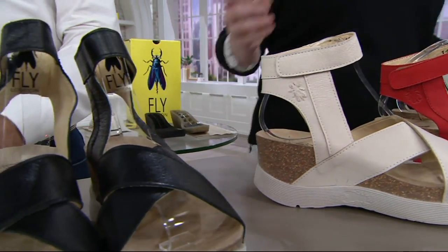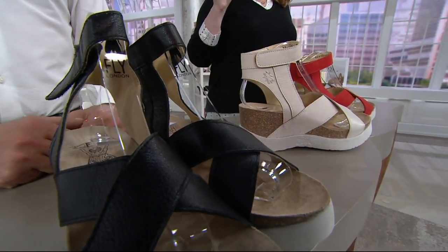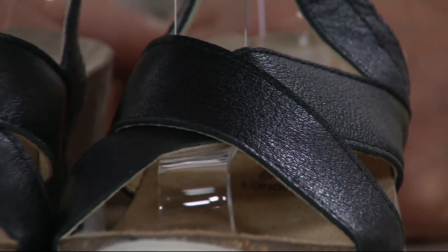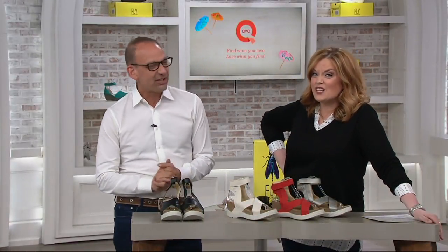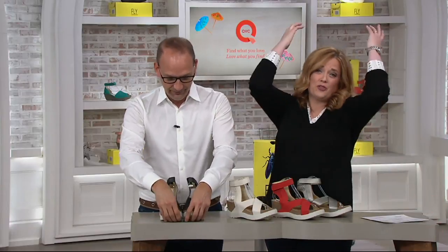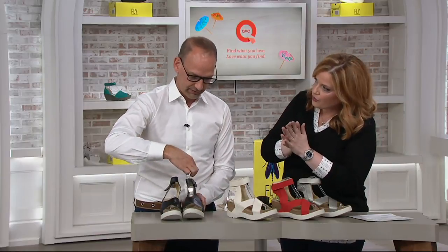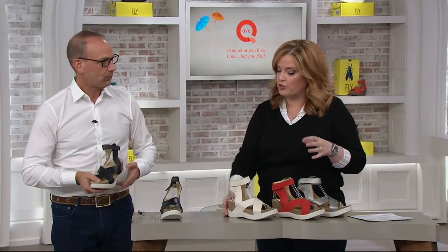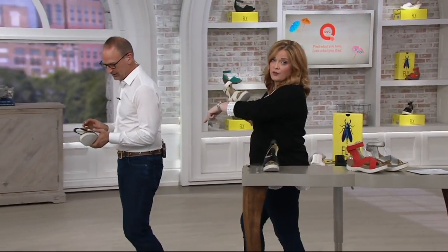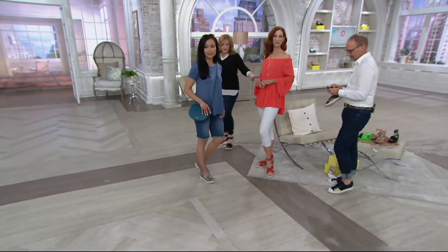And at the very end I have the black for you. Five easy payments of 32 dollars — free shipping and handling. They are on a clearance price for the first day presented, just reduced today — 55 dollars less than the QVC price. It's secure on your foot, and free shipping and handling is also part of the offer. Thank you to Fly London for that great deal.